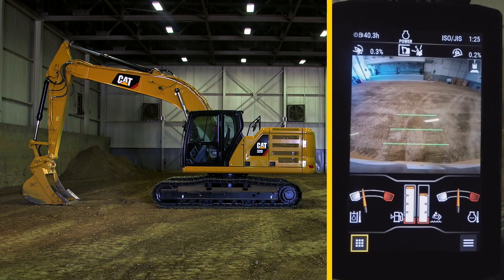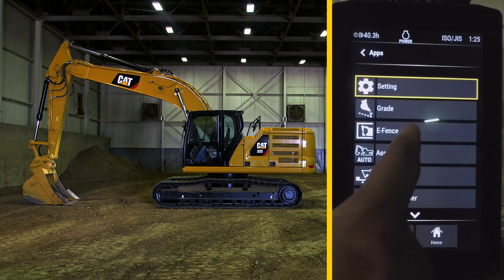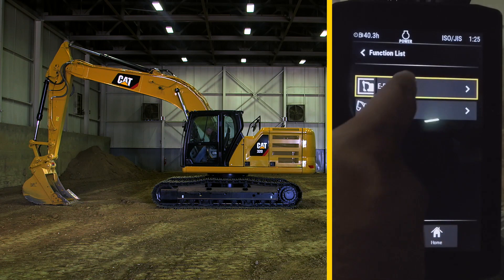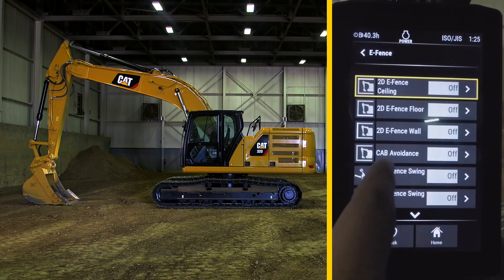In order to set the eFence cab avoidance feature, press the lower left app button and select eFence to enable it. Then press the lower right menu button, eFence again, and there will be the cab avoidance feature.